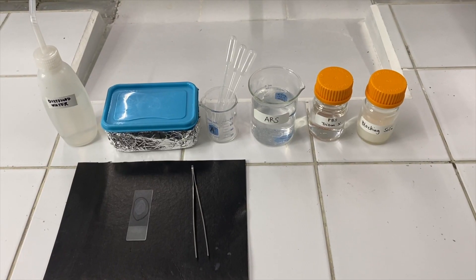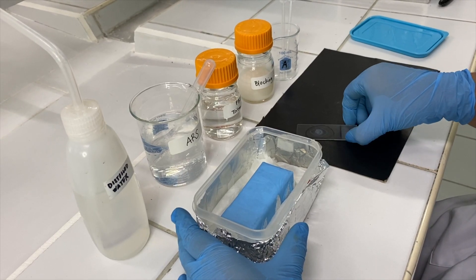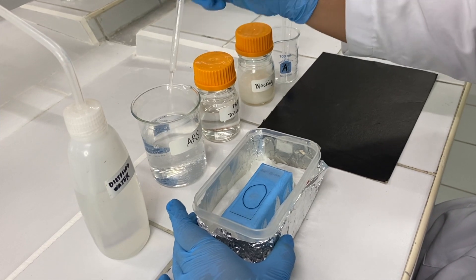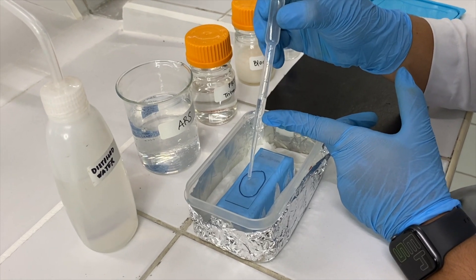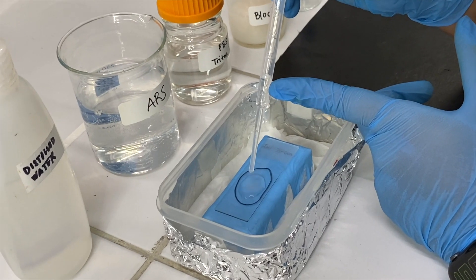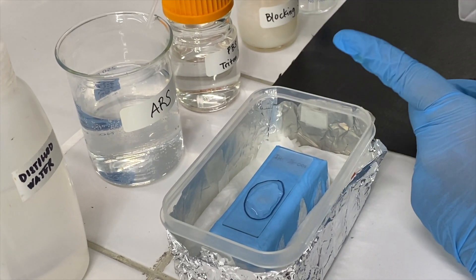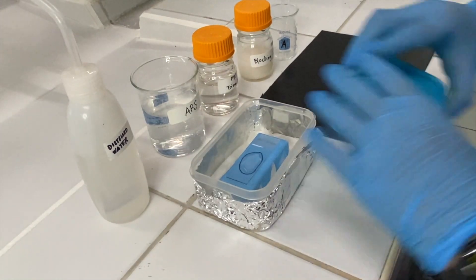Once everything is ready, we can now proceed with the antigen retrieval step. First, we apply the warm antigen retrieval solution on the tissue section. Ensure that the entire specimen is covered with the solution, and incubate it inside the chamber for 7 minutes at room temperature.